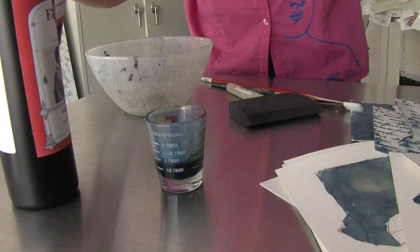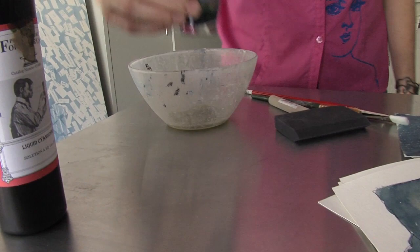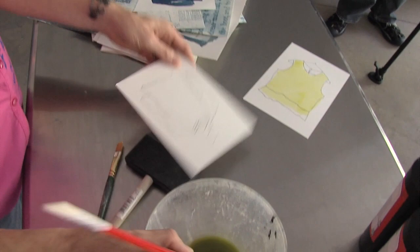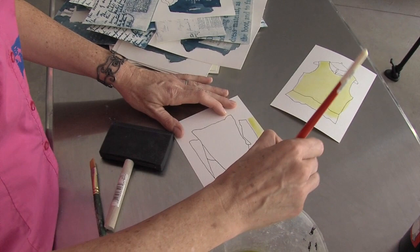It comes in part A and part B, and you mix part A and part B together. Then you have a light-sensitive ammonium iron(III) citrate and potassium ferrocyanide. That mixes together and it's light sensitive, and then you can paint it onto watercolor paper, a cotton thrift store shirt, or a painted surface.